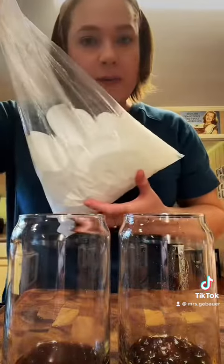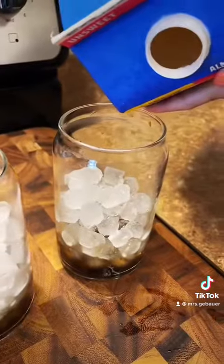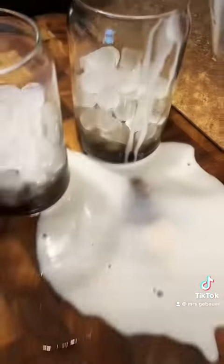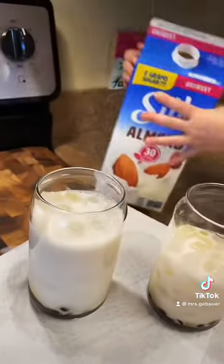Did you know you can buy a bag of ice from Chick-fil-A? Robot. Great job.